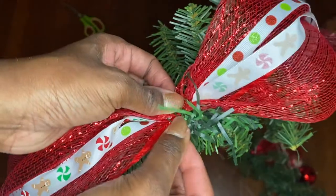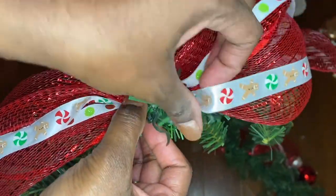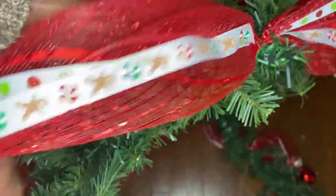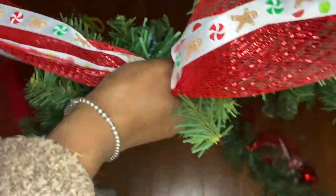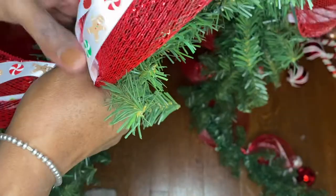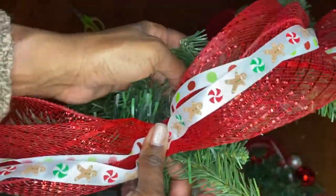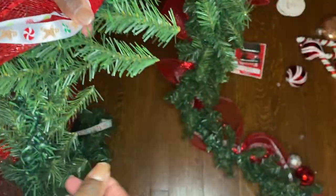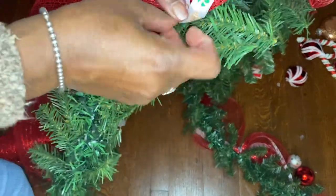If I need to adjust the ribbon at any point, it is very easy to do so because the hook holds the ribbon in place but doesn't give it a permanent location like hot glue would. Once I have finished that particular section, I do the same process for each of the other sections on the garland — simply gather the mesh and the ribbon together, pinch it, locate a spot, and attach it using the ornament hook.